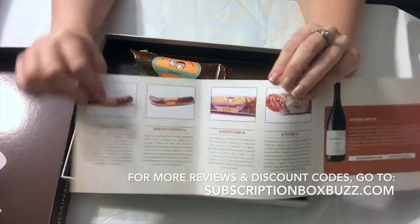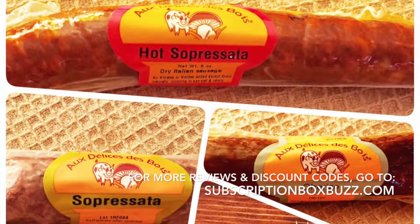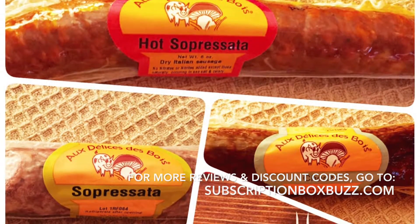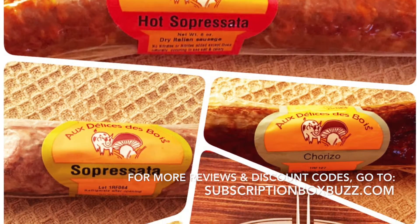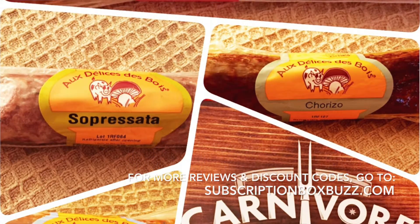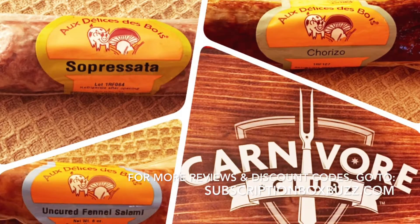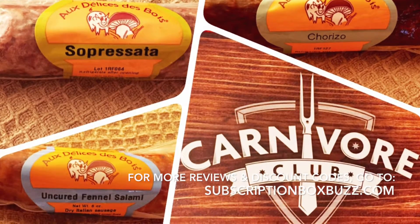I don't mind the difference because the variety I got looks really good. I went to the company's website to get descriptions of the meats, and I'm going to do a tasting — just a bite of each — then save the rest for an upcoming get-together where they'll make a nice meat and cheese board.